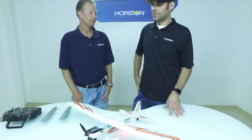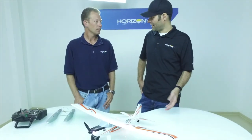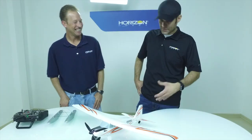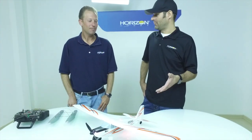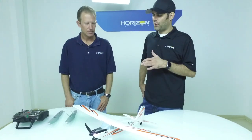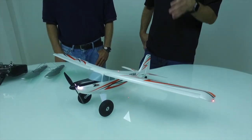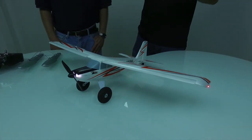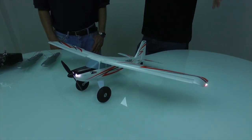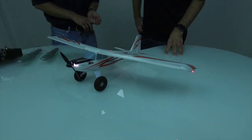About a year ago we came out with the original Timber, and just a few months after that, watching people's response to it — people were so excited by the performance, they loved the airplane so much — we talked about doing the ultra micro version, the baby Timber, the little Timmy. We have it now, which is really exciting. Some people have already pointed out that it's on the larger side wingspan-wise relative to our other ultra micros, but that's because of the proportions of the Timber — the longer narrow chord wing makes it a little bit larger overall, but it's still ultra micro size.